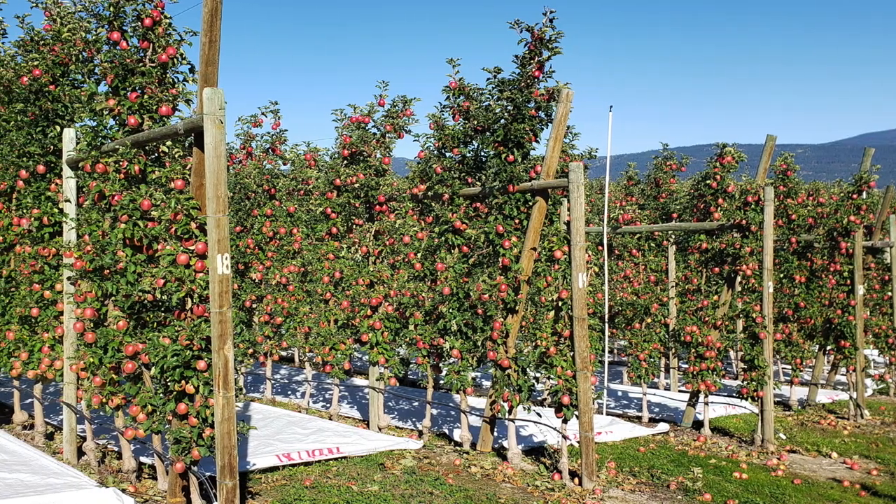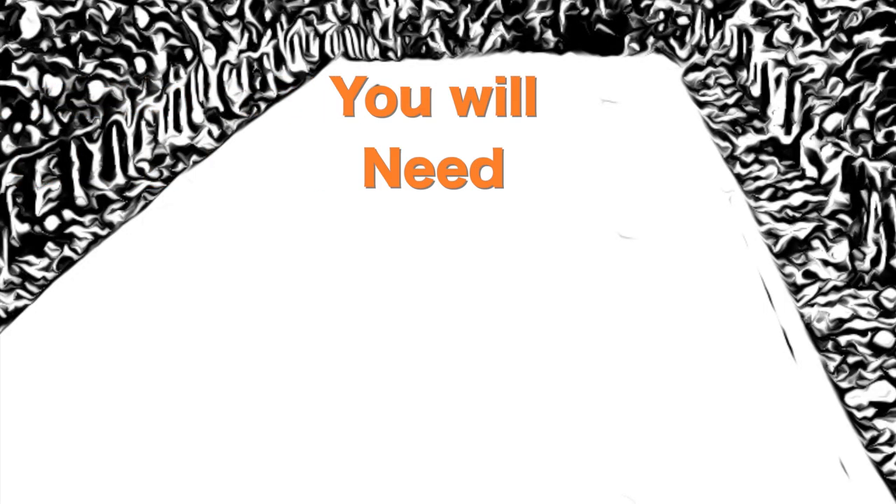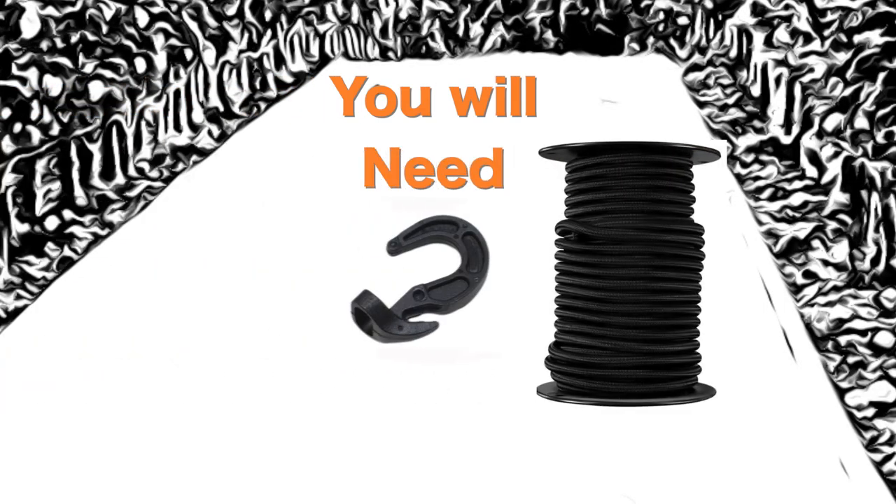Before the wind picks up, get the tarp tied down. An important tip regarding wind: make sure the tarp is attached to the first end and then pulled tight before the rest of the bungees are attached down the row. Loose tarps flap in the wind and create lift, which is not a good thing. Tying the tarps down correctly is probably one of the most important jobs.